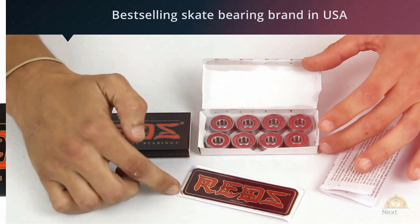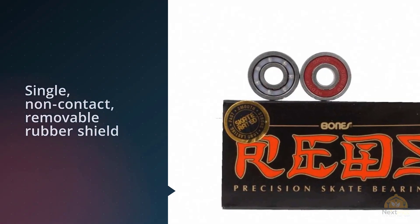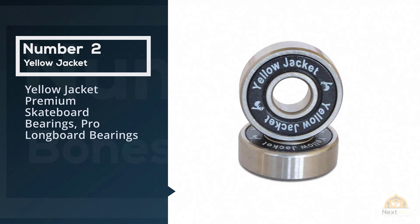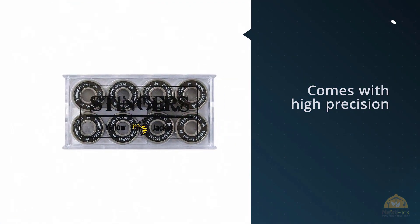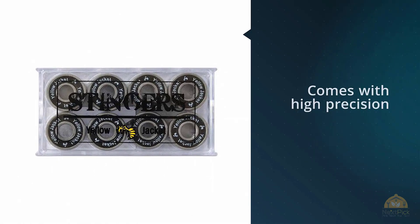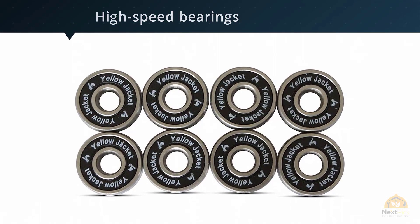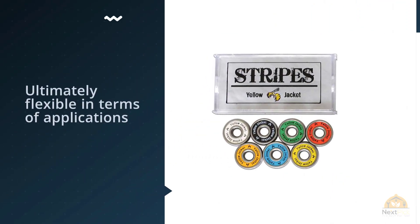Number two: Yellow Jacket premium skateboard bearings, pro longboard bearings. This one is from Yellow Jacket. Before this review I talked about how much I dig Bronson's package, but I'm surprised that this one has some pretty cool packaging as well. It comes with high precision bearings that are ultimately flexible in terms of applications.